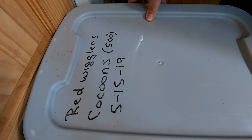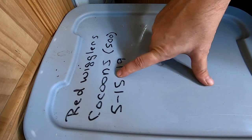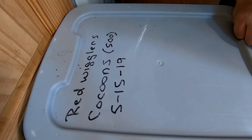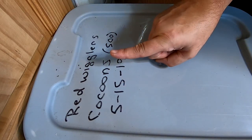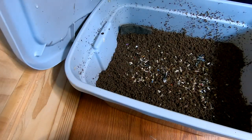Hey guys, it's Ann over at Plant Obsessed and today we're going to look in on the Red Wiggler, formerly cocoon-only bin, currently a little corny, and we are going to see what they're doing, but we're also going to do something else. We're going to start migrating the babies. Let's have a look.